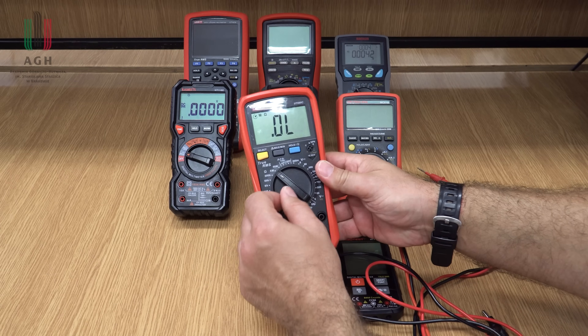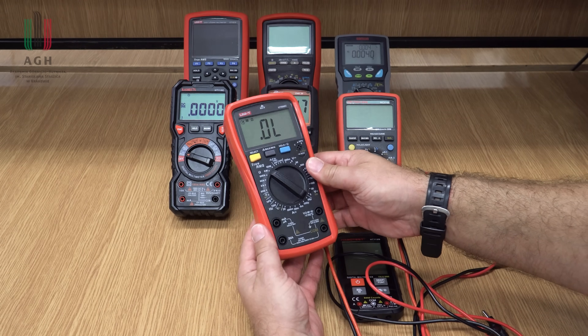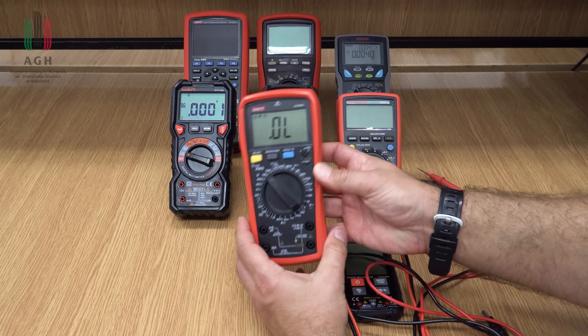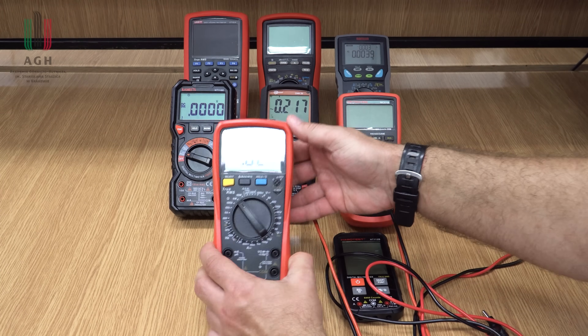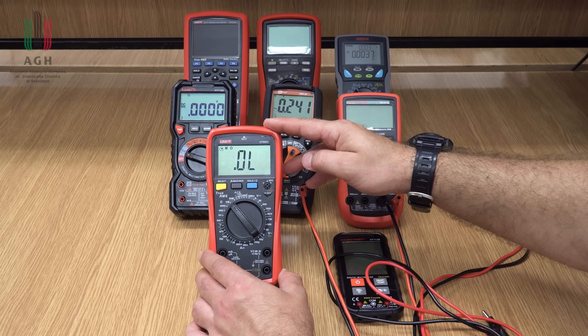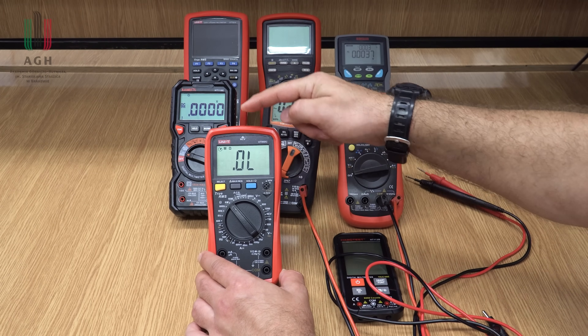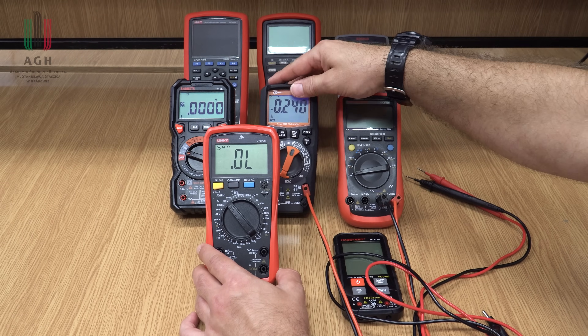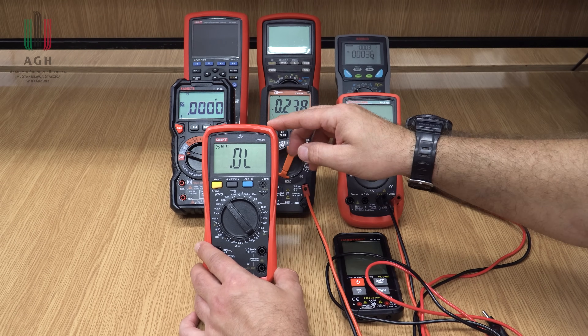NCV, czyli bezprzewodowa detekcja napięcia – jeżeli szukamy przewodów, na przykład w ścianie, to za pomocą takiej bezprzewodowej detekcji możemy stwierdzić, którym kanałem ten kabel biegnie.